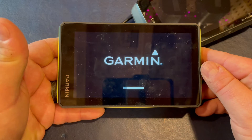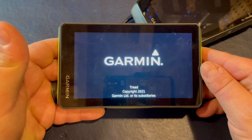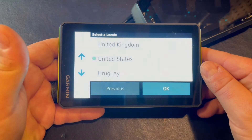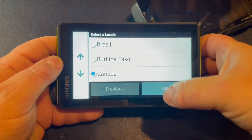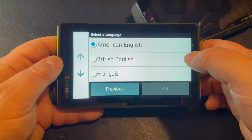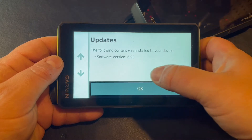The update has finished installing and now the system is going to reboot. We have our standard load screen and we'll start to see the copyright and maps information at the bottom. Now we're going to select a locale, choose our language, and accept the user agreement. We are now updated to version 6.9.